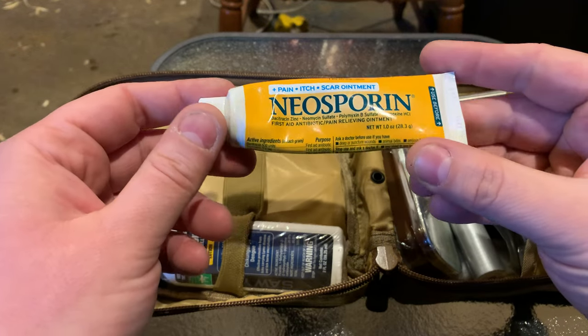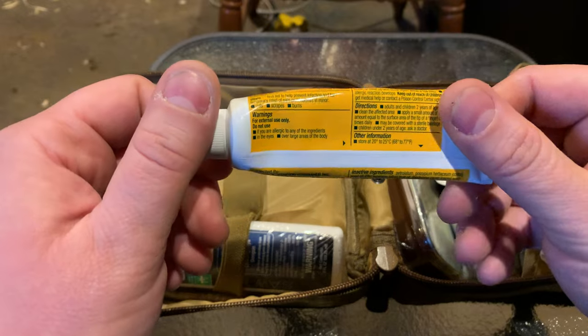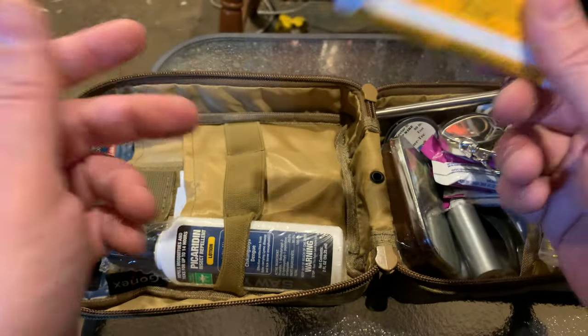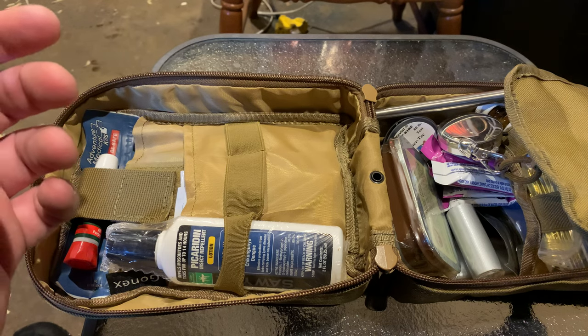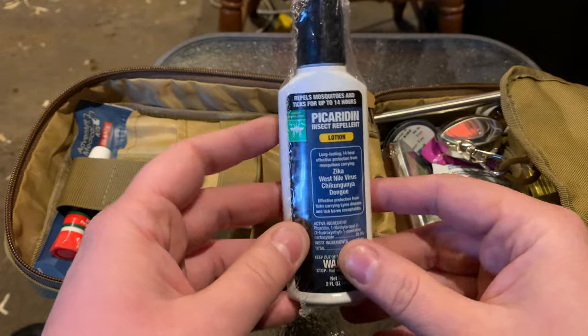Neosporin — this is the pain, itch, and scar ointment. Big fan of this as well; it keeps your infection at bay. It's also pain-relieving, which I think is a nice touch because if you're using it, you're obviously going to be in pain. This will help a little bit.